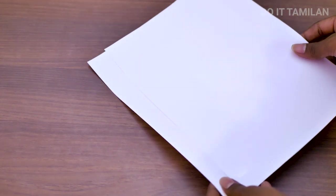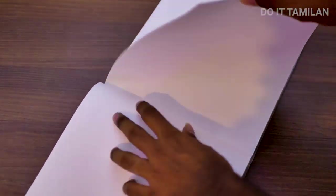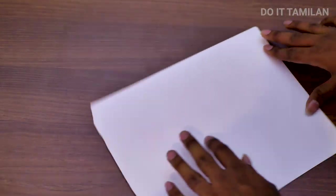First we have 30 seconds. We have to find a thing. First we have to find the A4 sheet. A4 sheet is also available. Normally, you can write a note in that note.